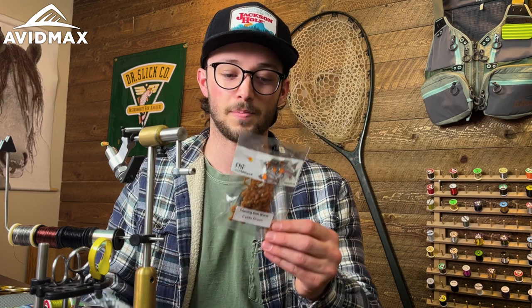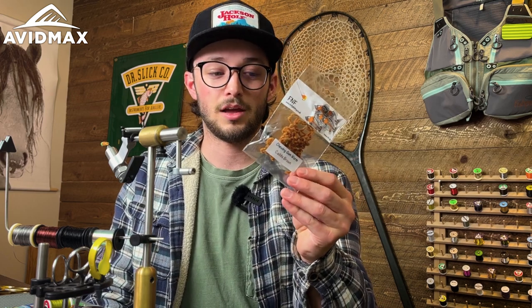Hey everybody, welcome back to Fly Tying Tuesdays. My name is Steve and today we're tying up a Case Caddis. This is super simple — it's really only two ingredients. The main one is from FNF, a brand we've recently added and really love. This is the Chewing Gum Worm, and as such we're calling this the Big League Caddis.